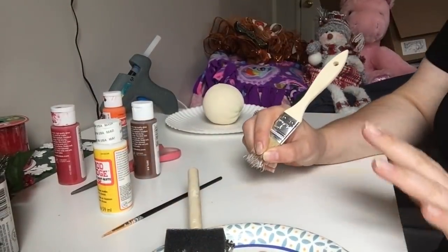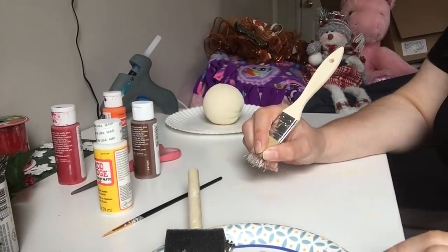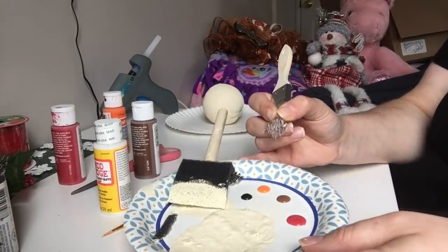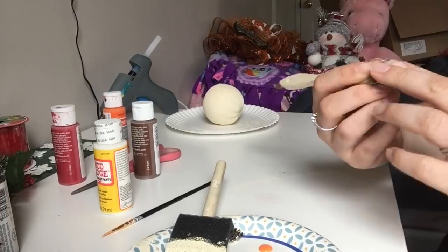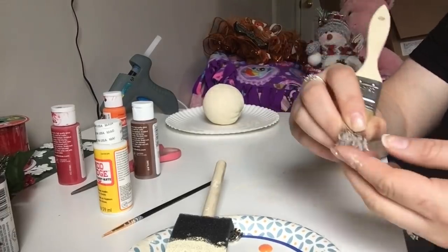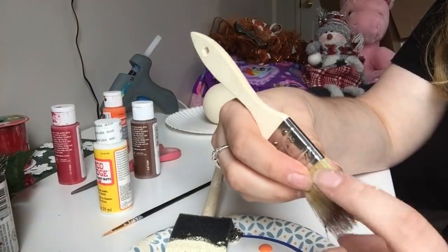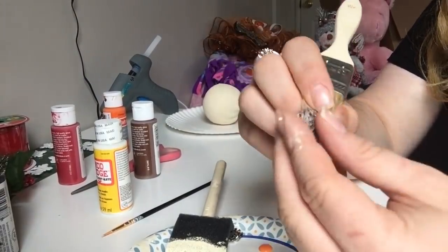I forgot to tell you that you're going to need buttons from Dollar Tree. Also, you're going to need orange paint for his nose. I also have one of these wooden ones from Dollar Tree — this one's really old. All I'm going to do is pinch it so it makes a little round circle.